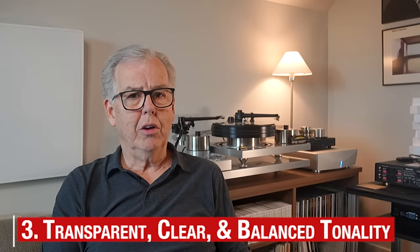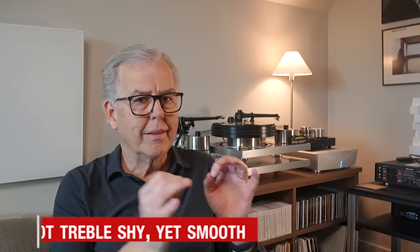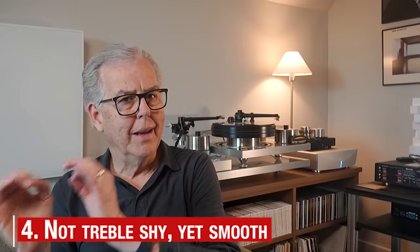What might stand out for you, and might be hard to comprehend at first, is that the Hegel is not treble-shy, and yet it's smooth. It's dynamic, but it's not harsh.